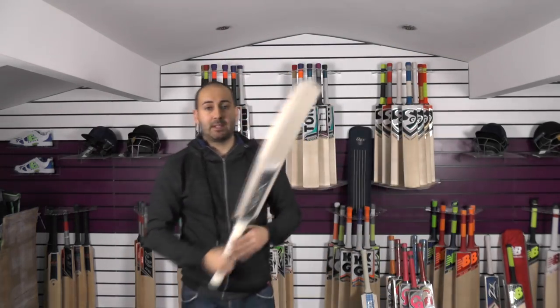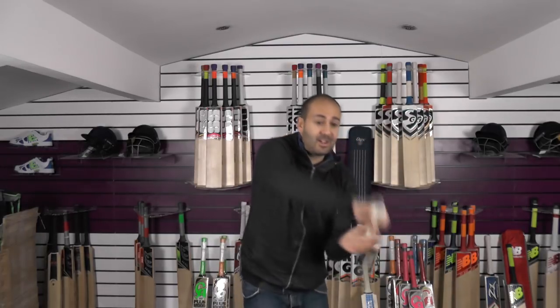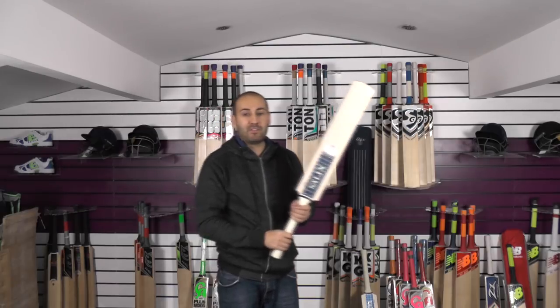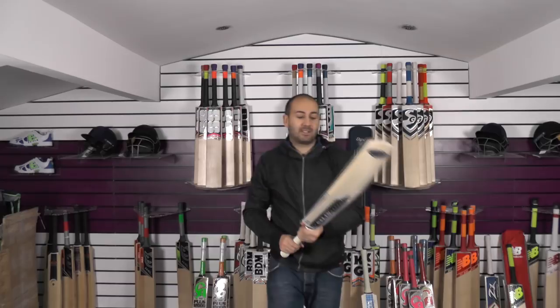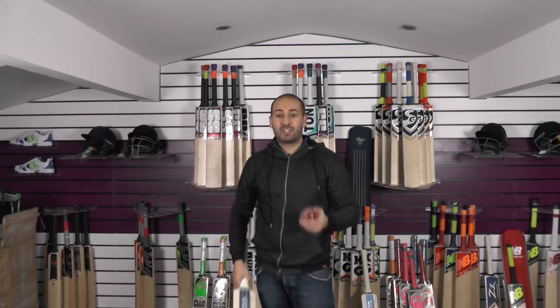So this one is 2lb 8.6oz and we'll just see how it picks up. For me this picks up super light — feather light, probably feels like 27. Feels really nice and light in the hands, really well balanced.